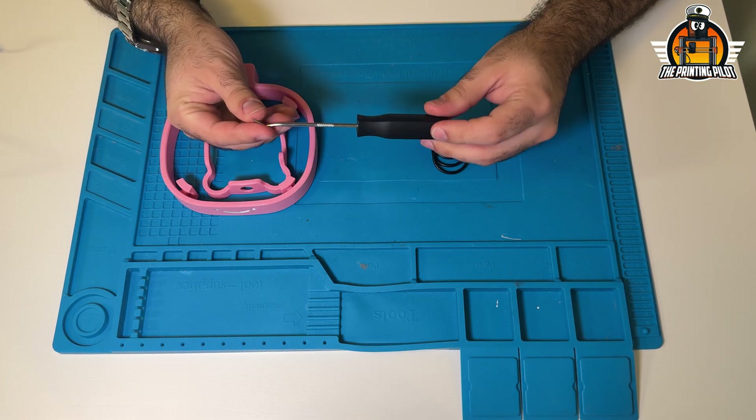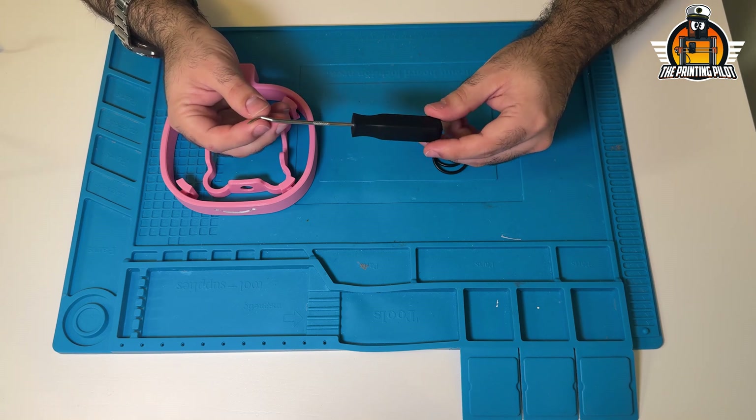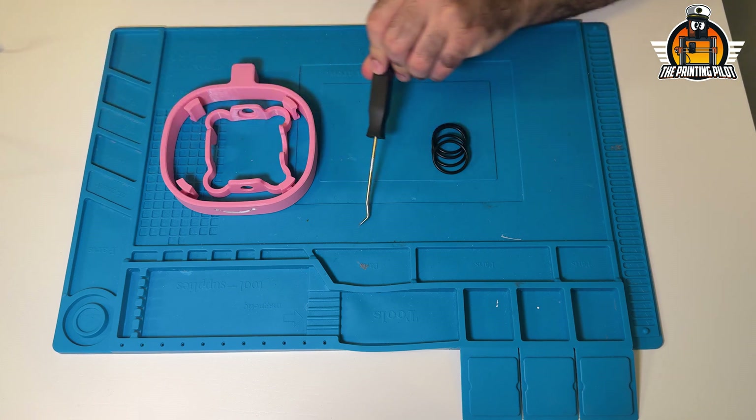I'm also going to use an O-ring tool. You don't have to use it — they're very cheap — but it will help a lot when assembling everything.